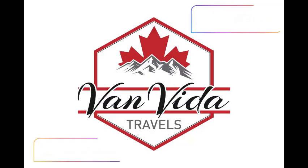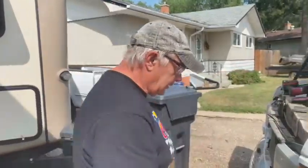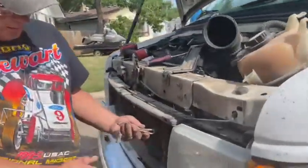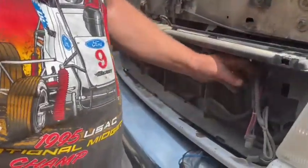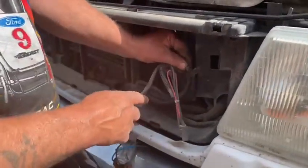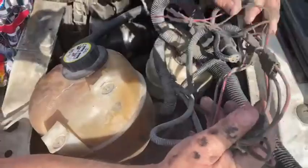Now everybody's wondering why in the hell we're doing this. I'll tell you why. Because remember we cut that main harness in the front and behind the kick panel, and there's a harness about that big coming through. Look at this - this is what it is. Dead-headed, everything's cut off and dead-headed. Up here you got a gobble wire like this just going nowhere.